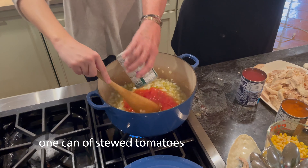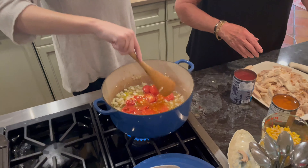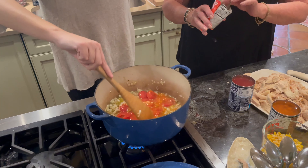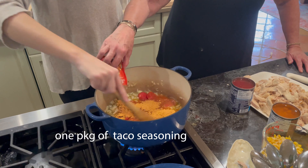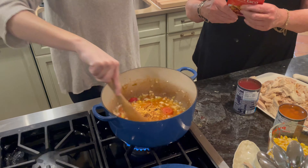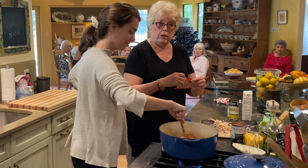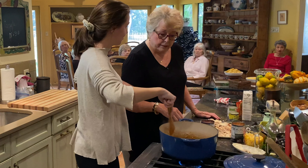A can of stewed tomatoes — just going to break those up. And the namesake of it: one package of taco seasoning. The beauty of this is all of your seasonings are in one package, so you're not having to go to several different jars and maybe not have everything that you want.